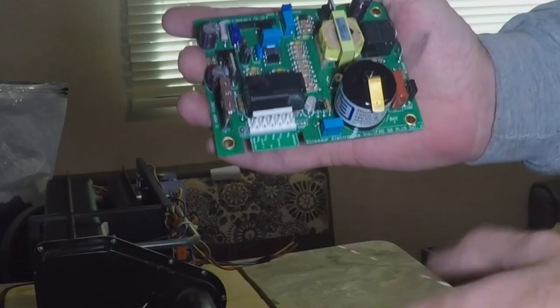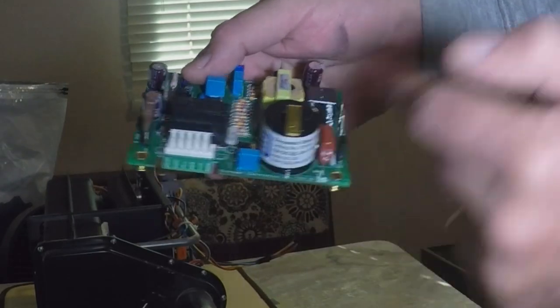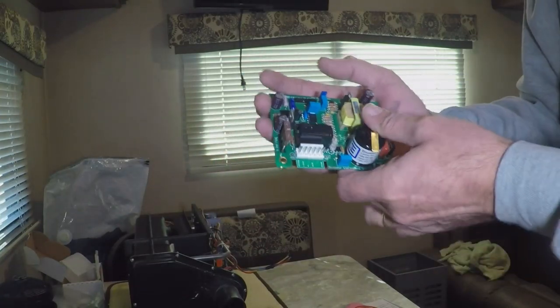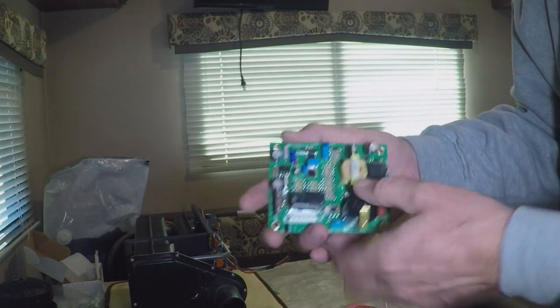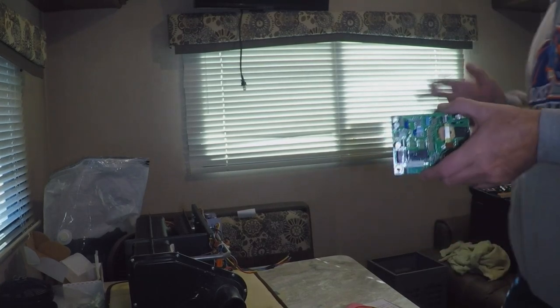Since this is compatible with multiple different furnaces, you can see there are different pinouts that you plug into. I've used their Dinosaur board for our water heater and I'm very happy with it, and that's one reason I went ahead and bought this one.